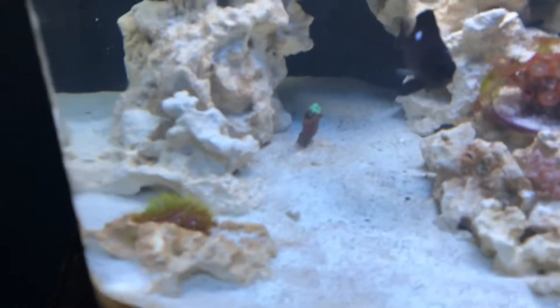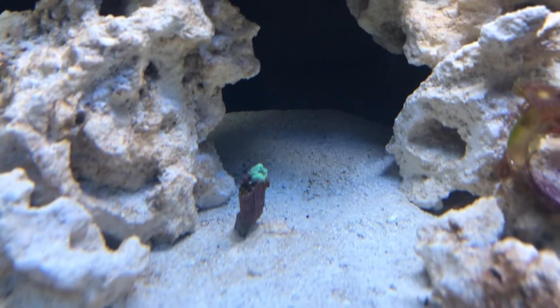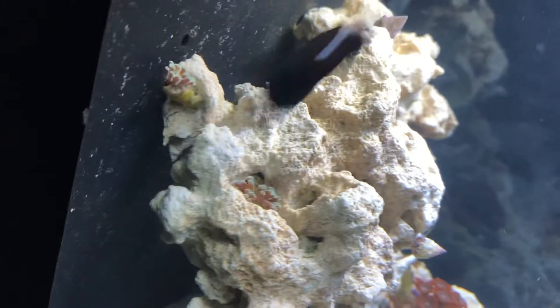I just have a couple questions for you guys. If you guys could please let me know what kind of coral that is right there, that green one, what type of zoanthids these are, and what type of hammer that is right there.